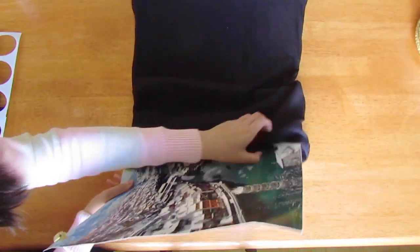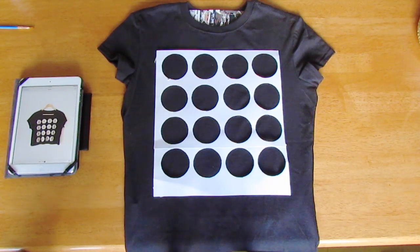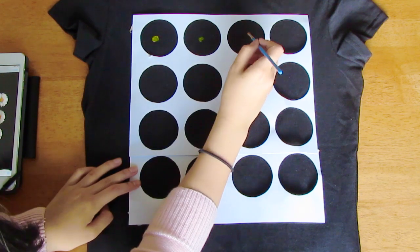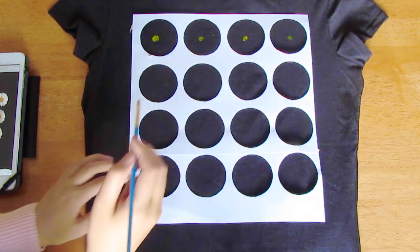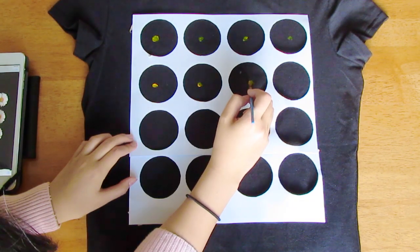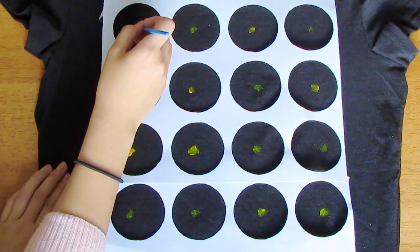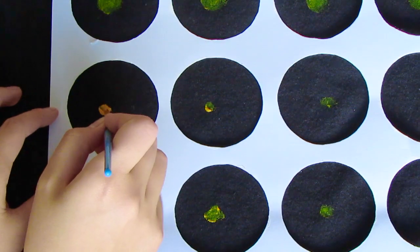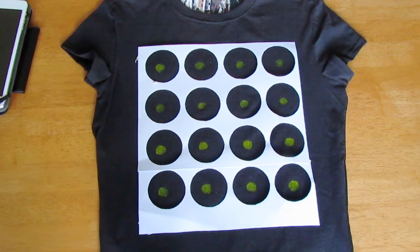The first thing you're going to do is put your board inside your shirt so that none of the paint seeps through to the other side. Then place your stencil on and start with the yellow paint — just put a dot in the middle of each circle. Then go back in with your yellow paint and enlarge the circle so that it looks more like the middle of a daisy.